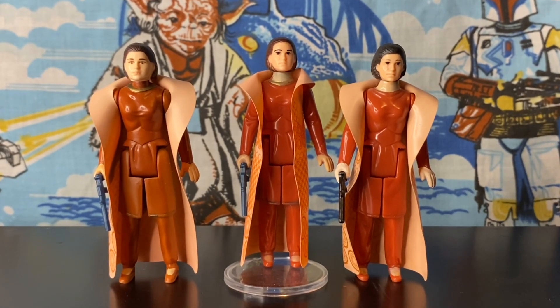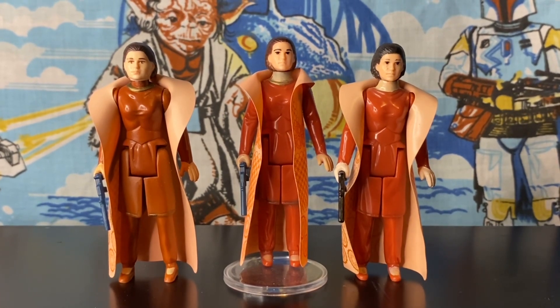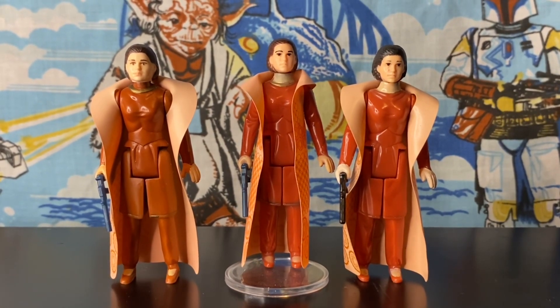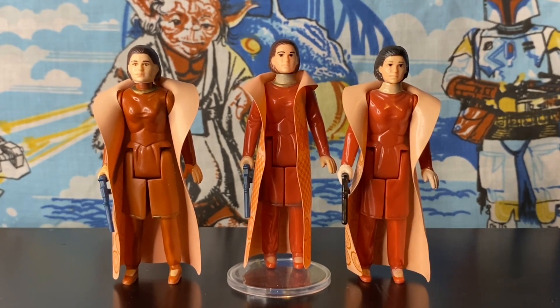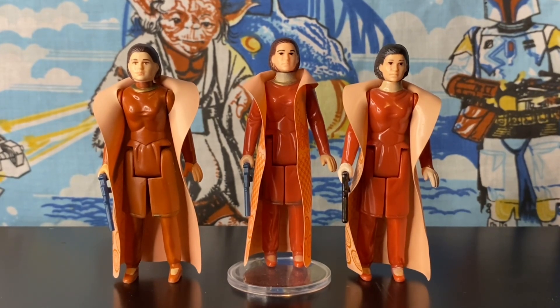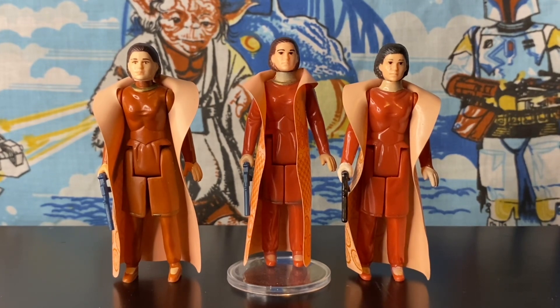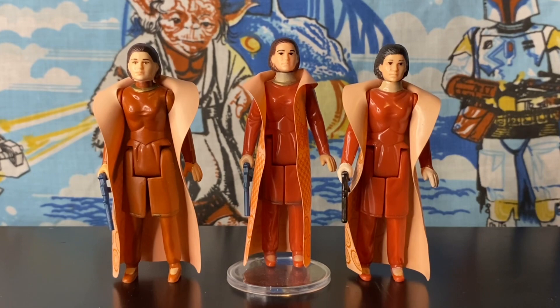Bespin Leia — here we have three variants of Bespin Leia made by Kenner from the 1980s. They are all different; everything about these figures is different and each has its own unique characteristics. In this video we're going to go over these variants of Bespin Leia, which is probably one of my favorite action figures of Princess Leia.